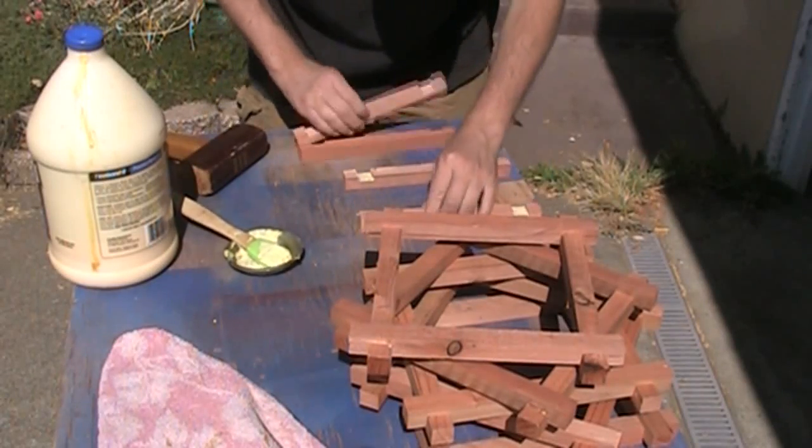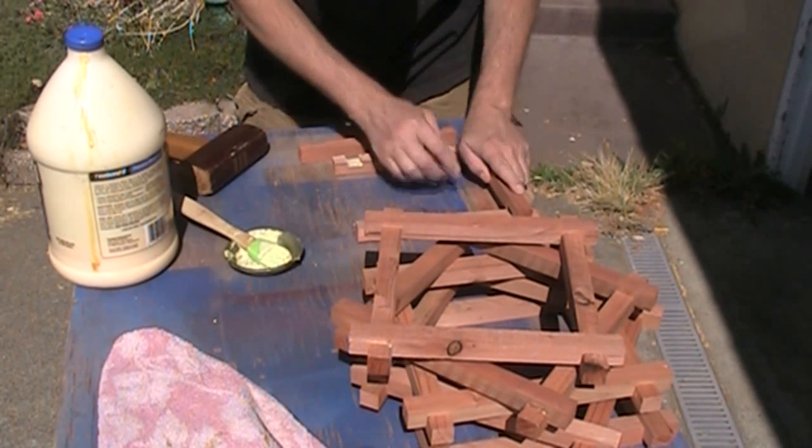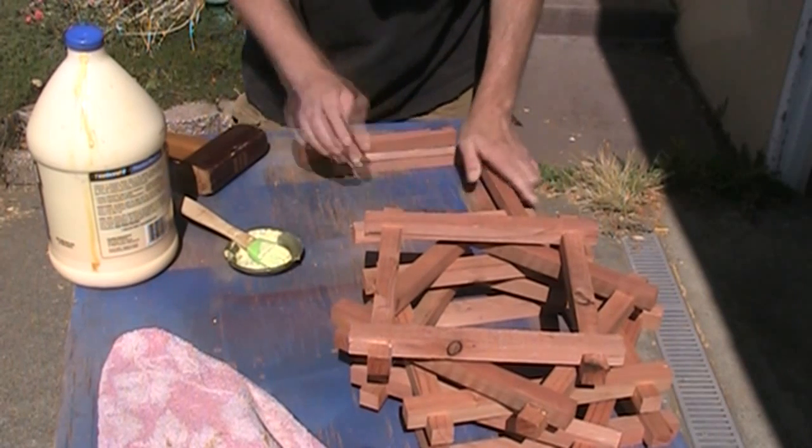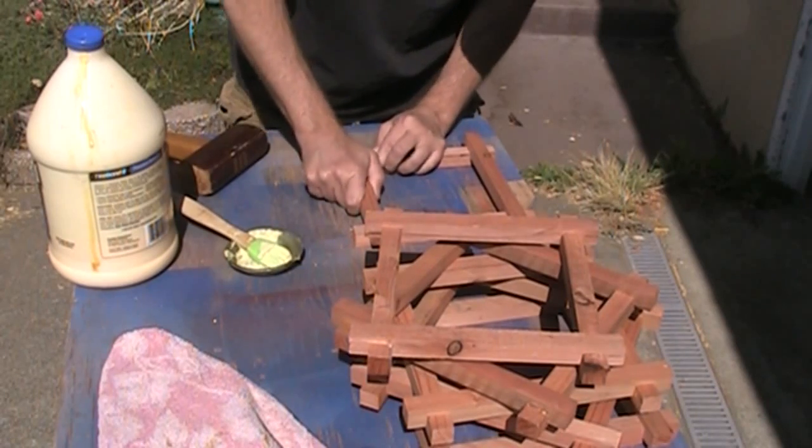As it turns out, these are going together pretty nicely and they haven't warped at all — they're perfectly straight. I guess it's just because they're really small pieces, which probably would have warped if they were bigger.